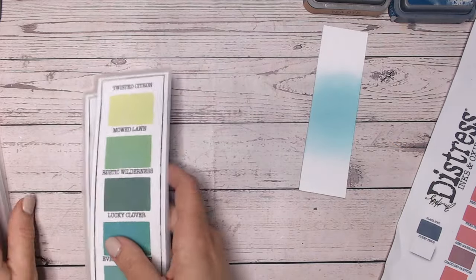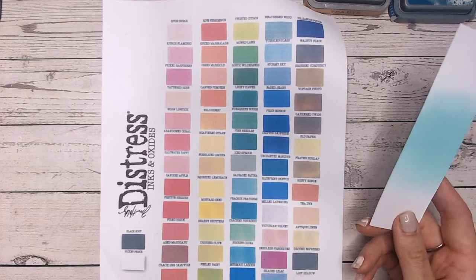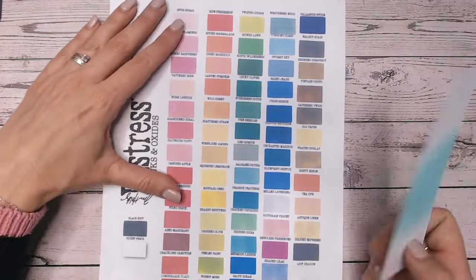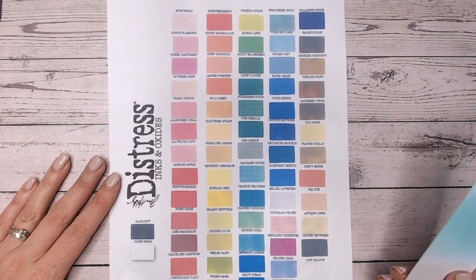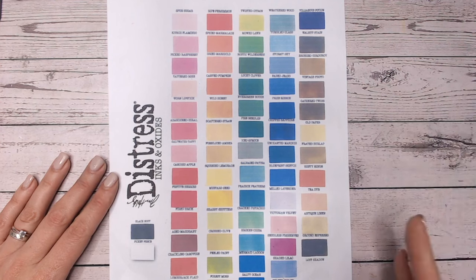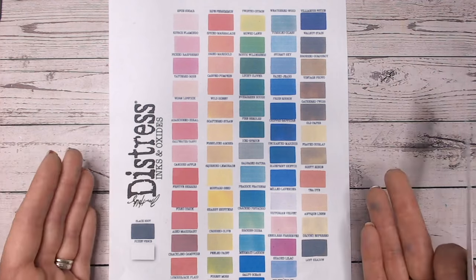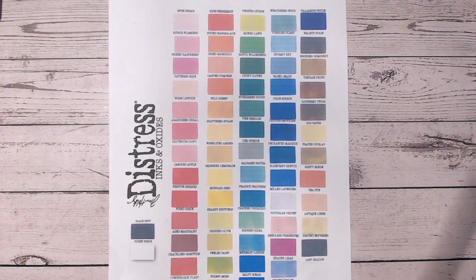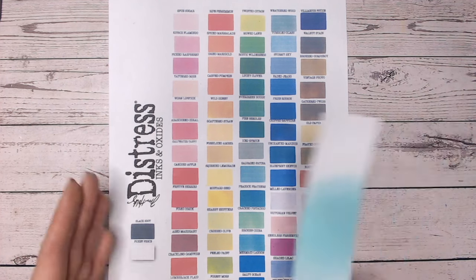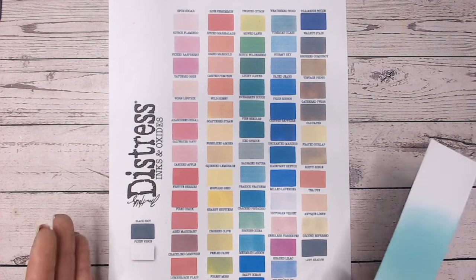Popping these away - while I've got the colour chart out I want to show you the other chart I was talking about. This one I've filled in for you, so you print it off with the colours already filled in on one A4 sheet and you get a nice overview of all the colours. I ink-blended it myself and scanned it at 300 dpi. The better quality you print it at, the more likely you'll get a really true colour match. It gives you a nice overview for choosing your next colour.